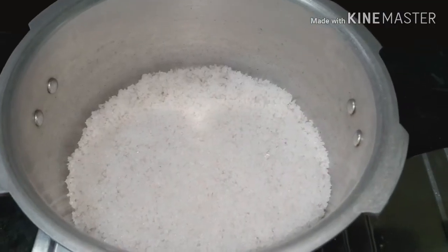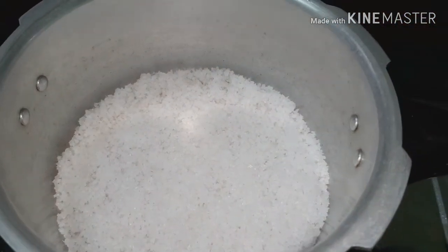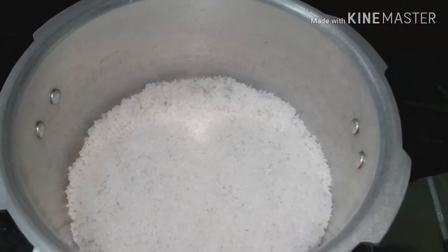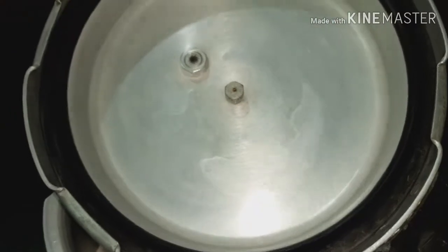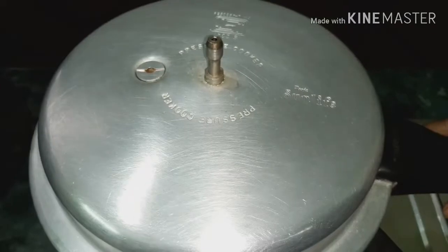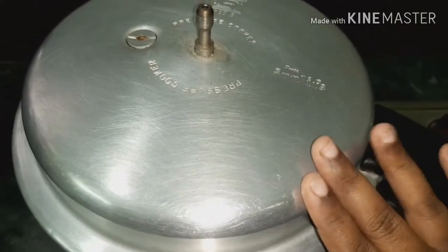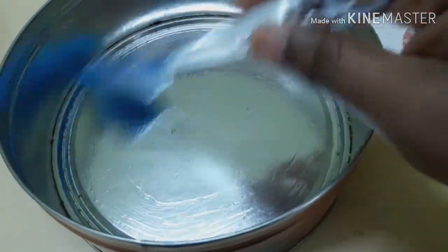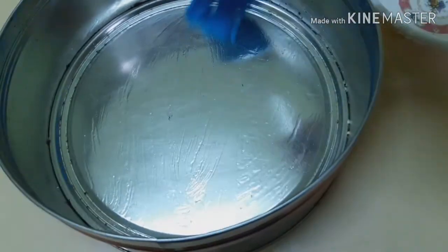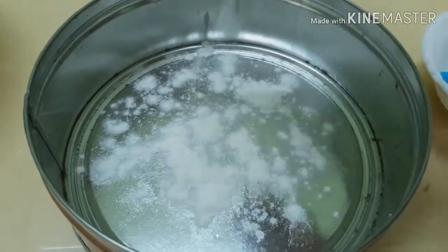Put a layer in the pressure cooker to spread it. Put a stand inside the cooker, then put it on the gas. Cook for 10 to 15 minutes. Apply oil to the cooker and spread it evenly.